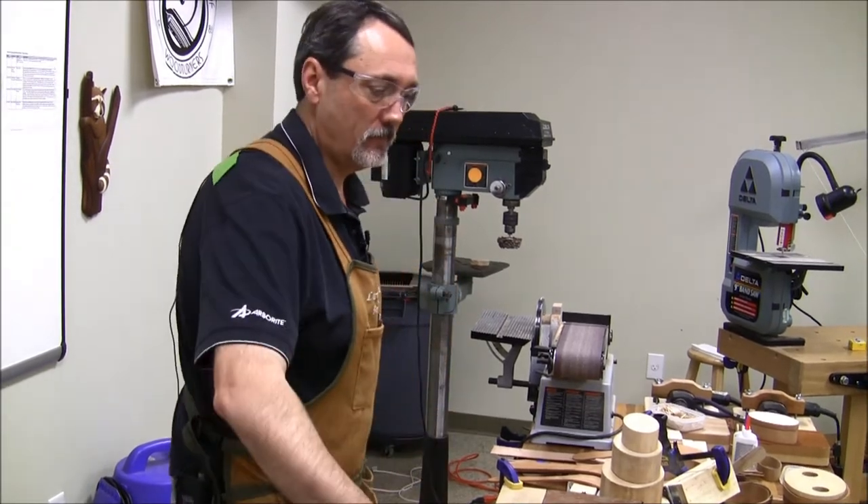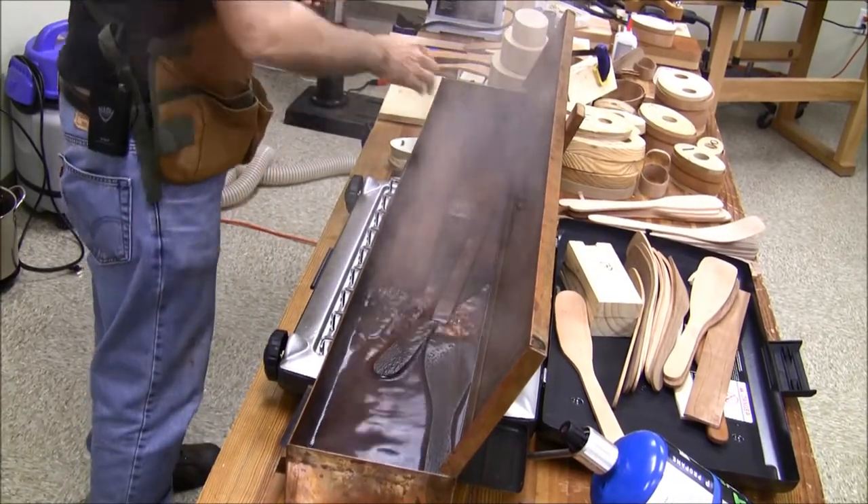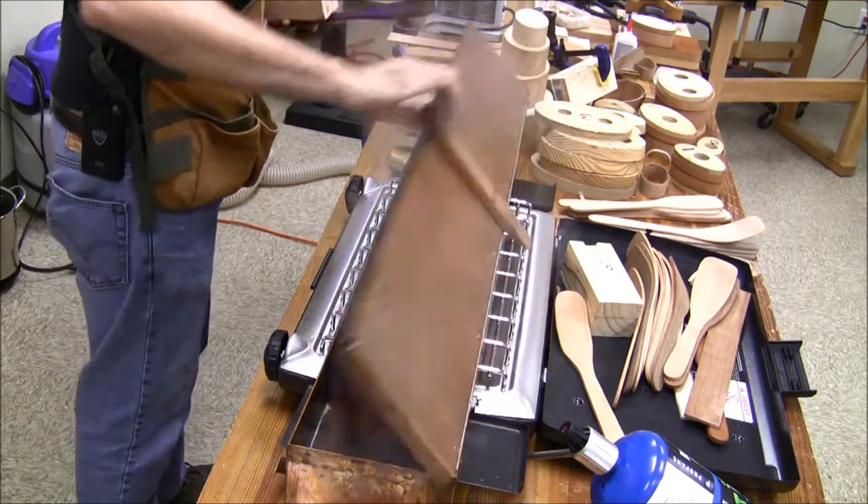But we didn't talk about bending them. I'll quickly bend one. I've got all the shapes cut, dropped them in here for about 20 minutes. These have actually been in all morning, but they are hot. The thicker the wood, the more it will burn you.